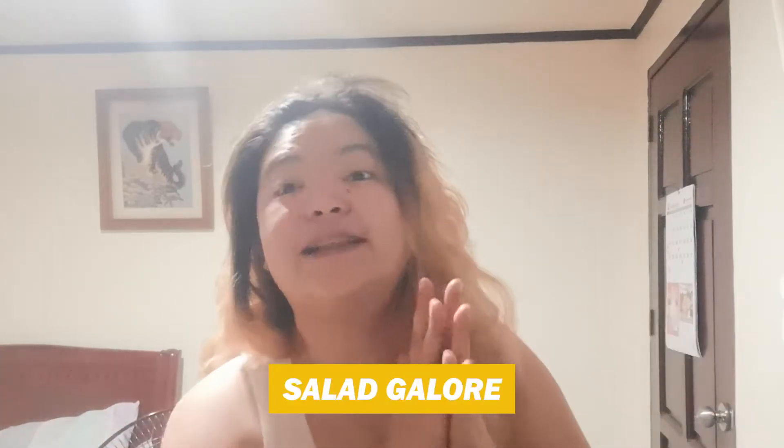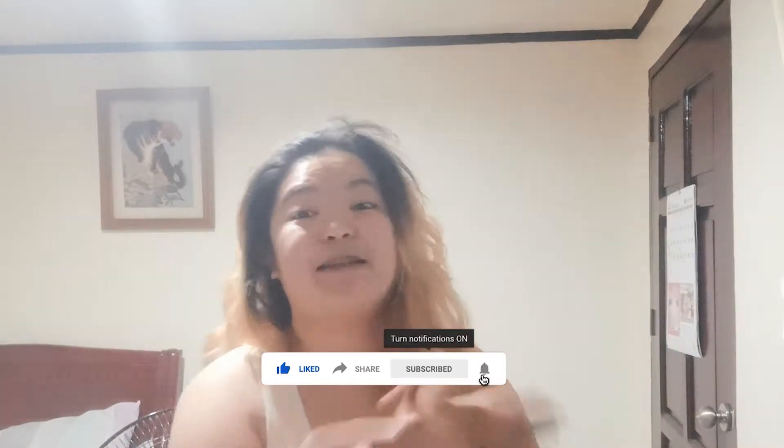it's still 4 o'clock in the morning, so ang gagawin natin is gagawa tayo ng breakfast for my family. I'll be doing a simple salad for them this morning. If you like this video, please like, share, and subscribe to my videos, and please click the notification bell button.